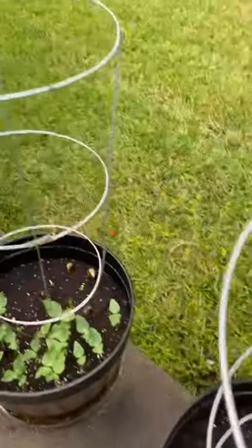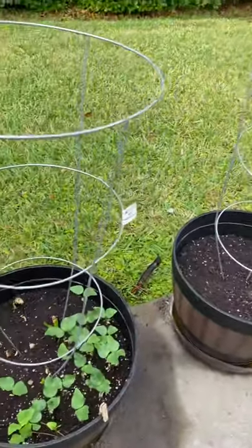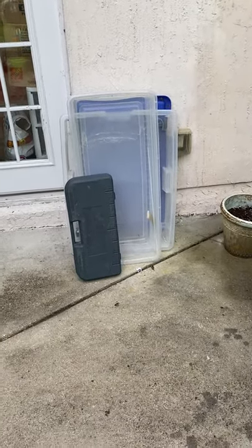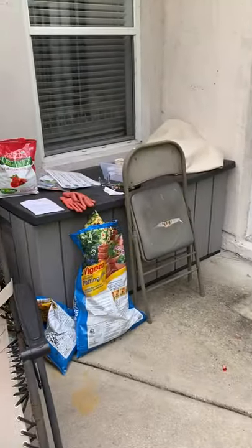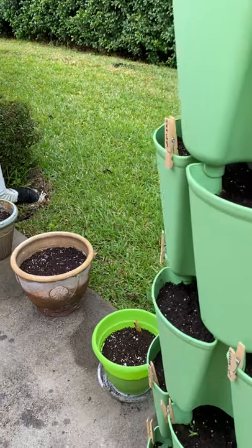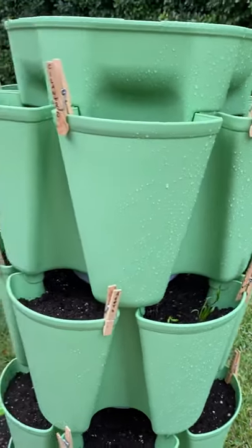Clearly I've over-planted some things. My plan? I'm not throwing anything away. I'm going to get some plastic containers like those that are already there, put some dirt in them, and anything that I over-planted I'm just going to stack back over there. I'm going to clean that mess up before my husband sees it, and just keep anything that we over-grew and let it keep going.